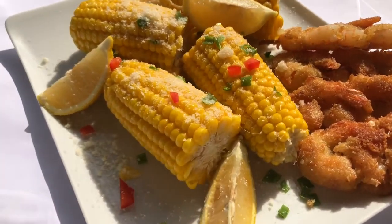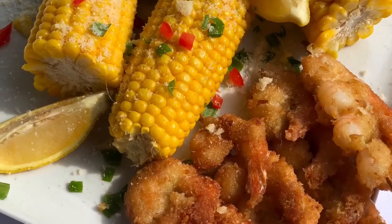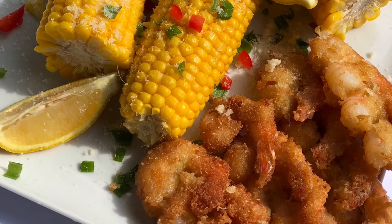Thank you so much for watching. Make sure you subscribe to my channel and let me know if you would try this recipe, because it is mind-blowing. See you in my next video, bye!